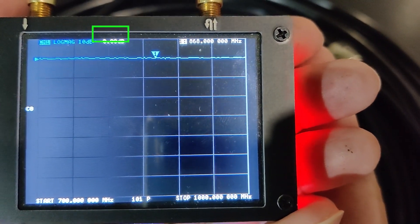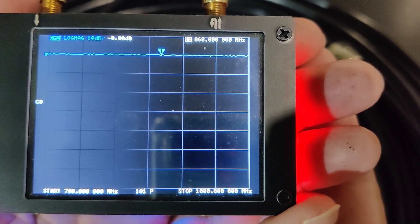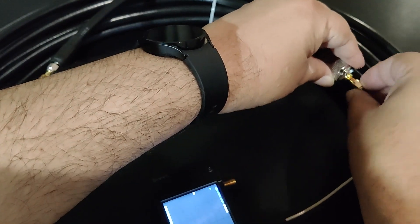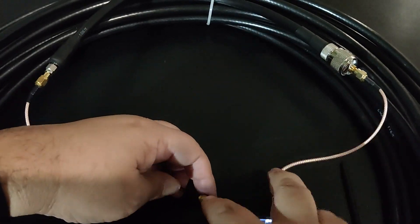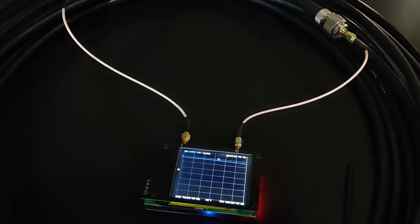I have just connected one end of the cable with port S11 and the other end to port S21. The VNA is calibrated now. Let's see how much attenuation this cable gives.